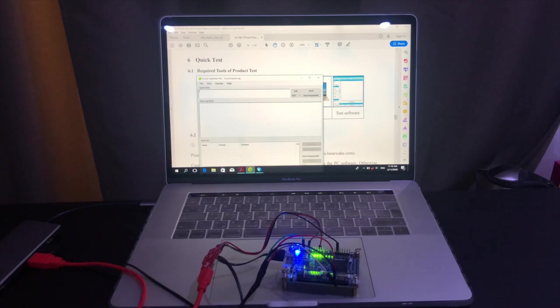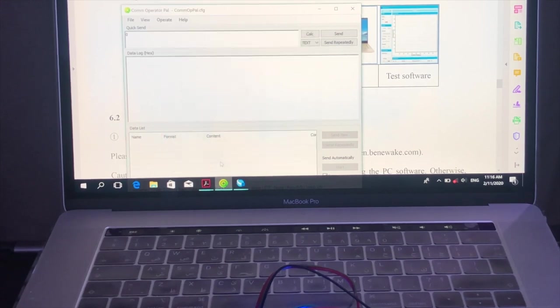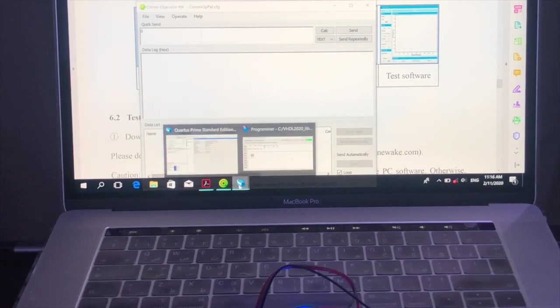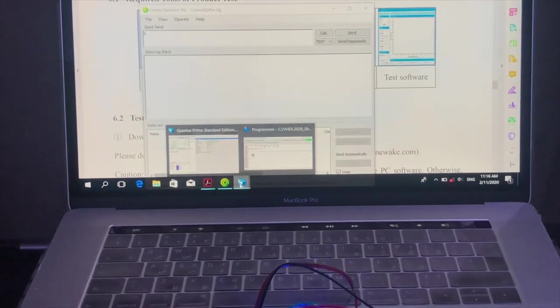The next step is to use software that allows you to receive and transmit serial data. Make sure all parameters are selected correctly according to the sensor's datasheet before you start. Then configure the FPGA kit accordingly.